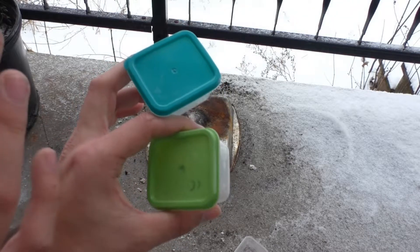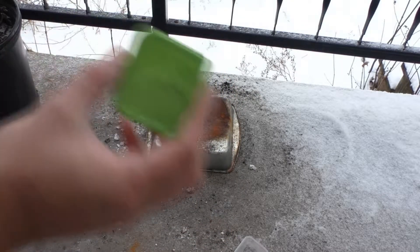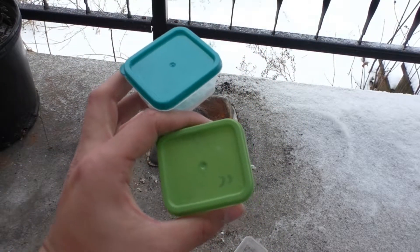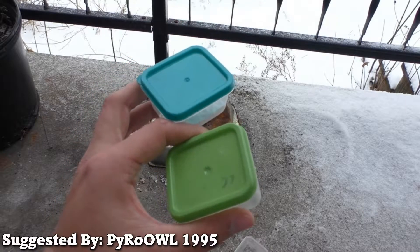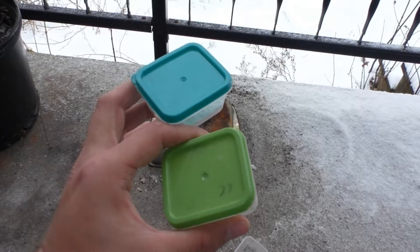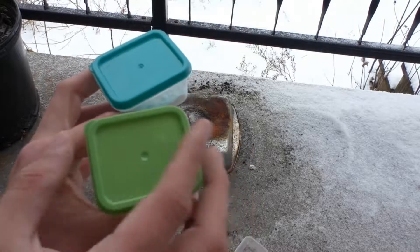We have regular sugared coffee creamer and sugar-free coffee creamer that we're going to test one after another to see what the difference is. This was suggested by PyroOwl1995 — thank you very much, you constantly post on my videos and I appreciate it. You're an awesome commenter, viewer, and subscriber.